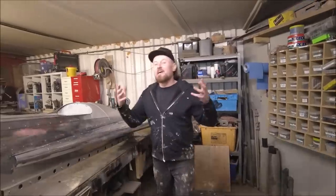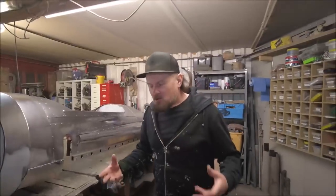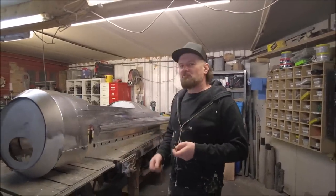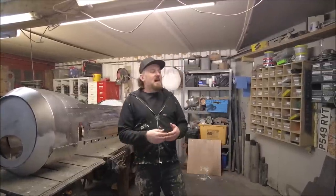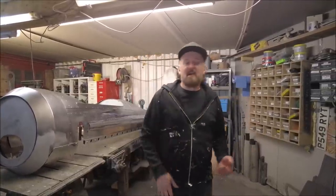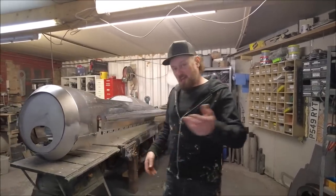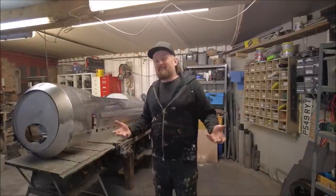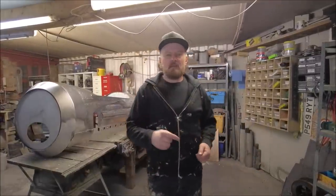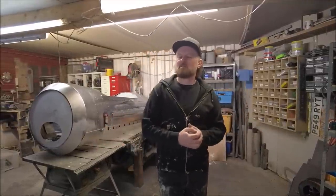That is all we've got time for this week. I'll be back next week with more car-inspired mayhem, more cool stuff, more making. In the days between now and then, click the bell icon, hit the like button, share the video, and go on our merch store and buy a t-shirt. Most importantly, be back here next week for more cool stuff. This has been Custom Works - I thank you very much and good night.